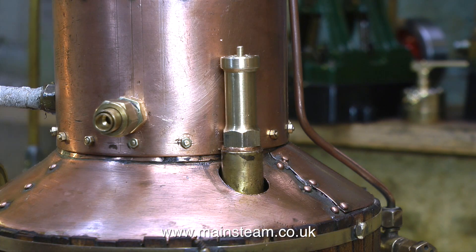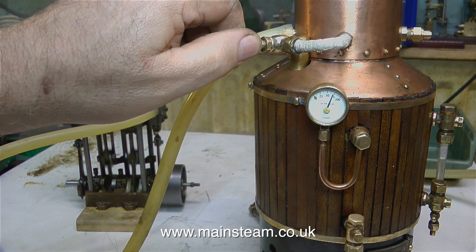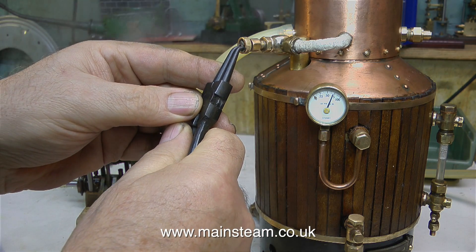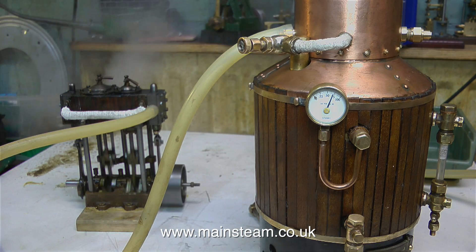The good news is it's blowing off at the correct pressure. Looking at the pressure gauge, it's at 80 psi, the safety valve blows off, and the pressure drops to around 65 psi before the safety valve snaps shut, and in no time at all the boiler pressure is back to its target of 80 pounds per square inch. I don't like this steam valve very much — it's really difficult to open because it's so small and of course it's very hot. I may change this valve yet, time will tell, or I might just put a bigger hand wheel on it.